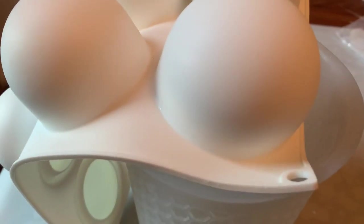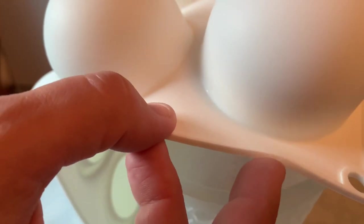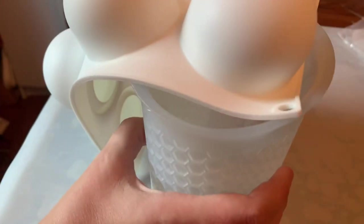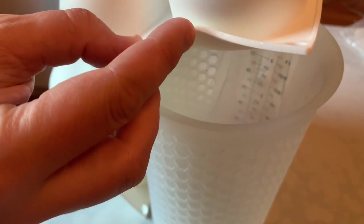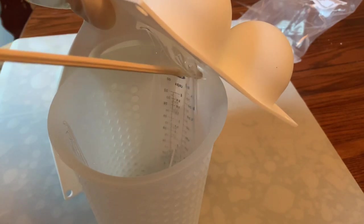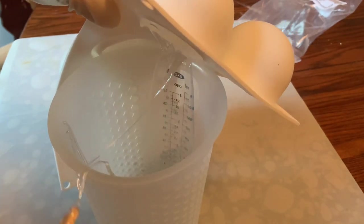I'm going to dump it upside down like this and just let it drip out slowly. Once I think most of it has dripped out, I'm going to use a wooden skewer to get those little tails that are coming out and try to take them down and move them to the side.